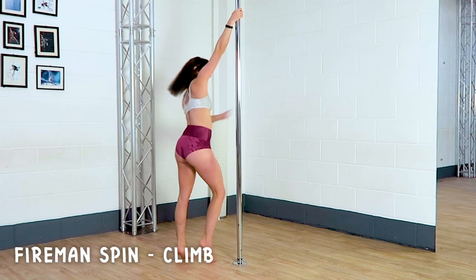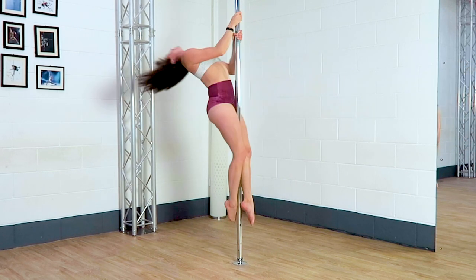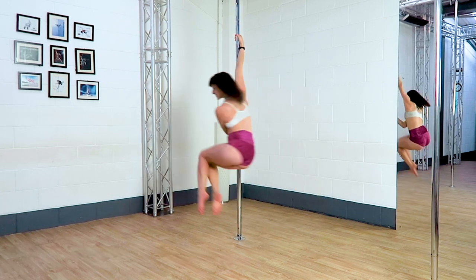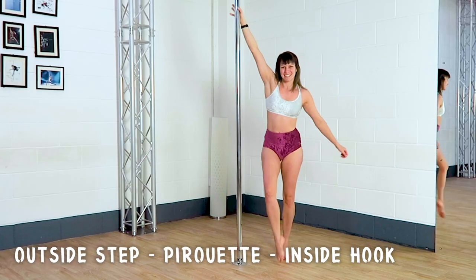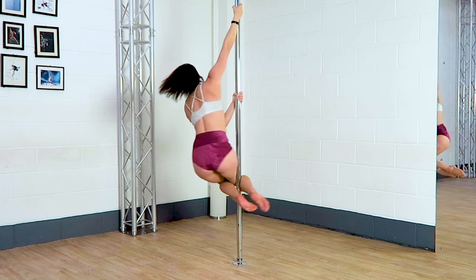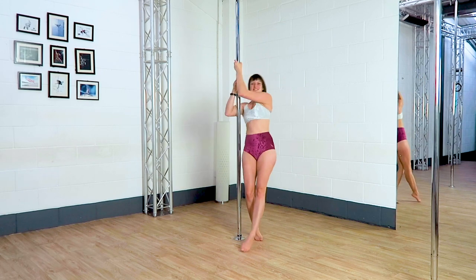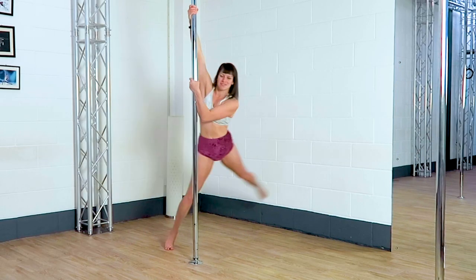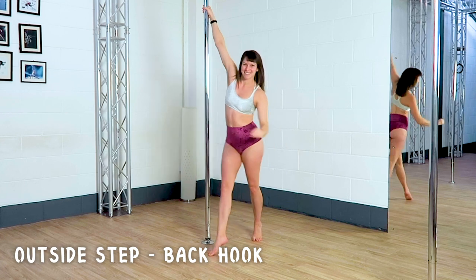Five and spin to a climb, knee tucks in a chair, outside step to a pirouette to an inside hook, cut wheel, carousel, outside step to a back hook.